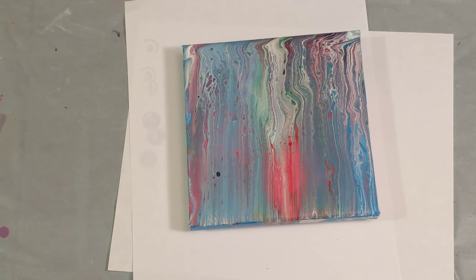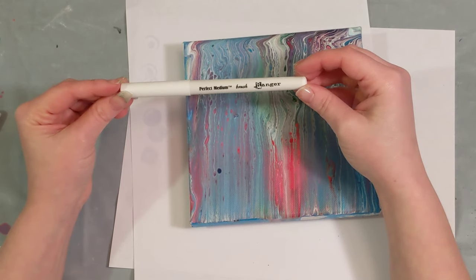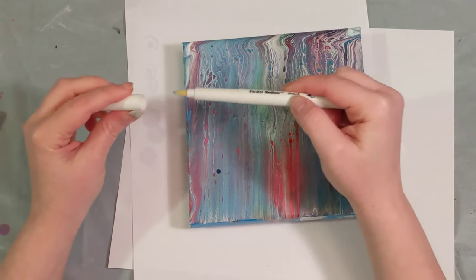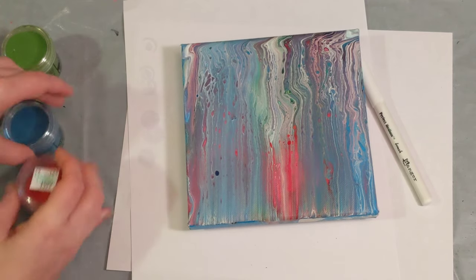We're going to emboss this with some embossing powder — I haven't quite decided what colors we're going to use yet. What we're going to do is draw on this with a Ranger brush pen. It's slow-drying ink, so it gives us plenty of time to get the embossing powder on it and get it set.